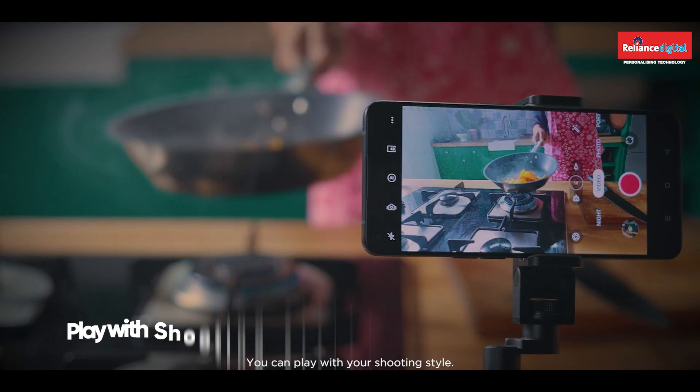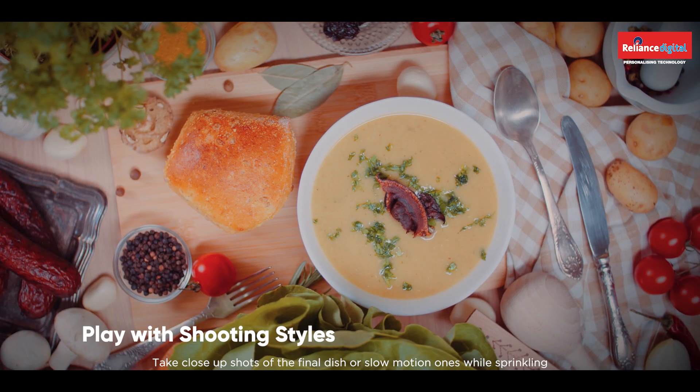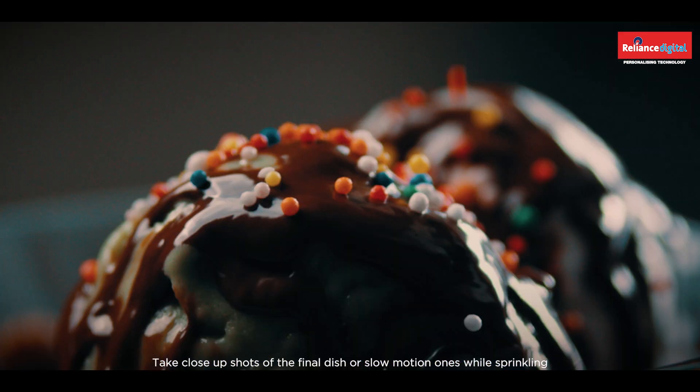Always record voiceovers after you're done shooting. Avoid background noise and use a microphone for better sound quality. You can play with your shooting style — take close-up shots of the final dish or slow motion ones while sprinkling or adding ingredients.